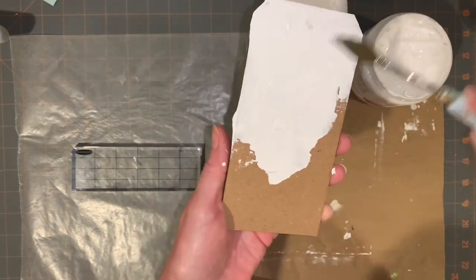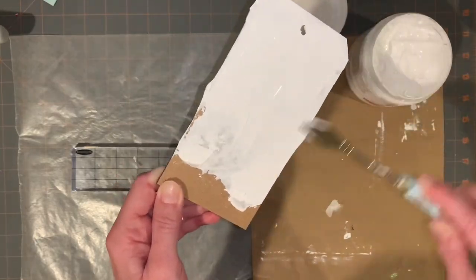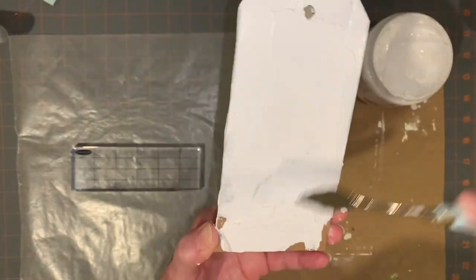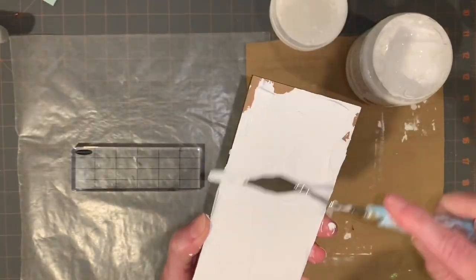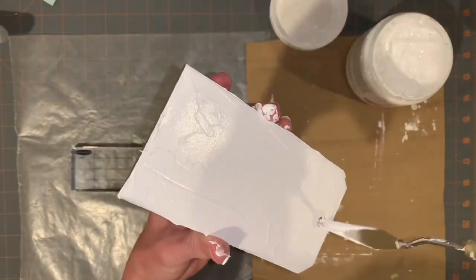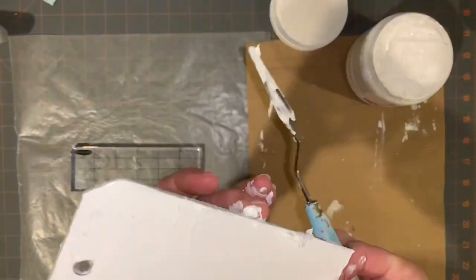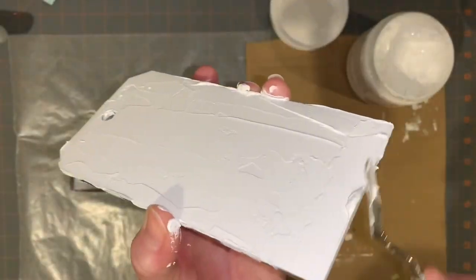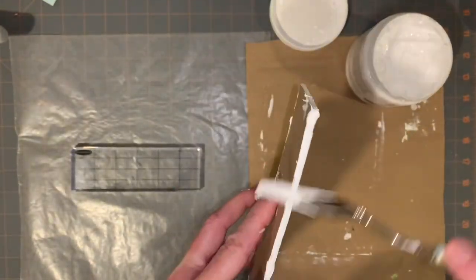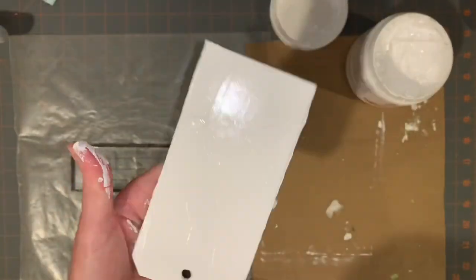I am using some gesso. You do not have to use gesso — you could use white paint. I just wanted to get the tags white so that they kind of resembled snow. This is the second tag I made. The first tag I made was a really large tag, which oddly enough is labeled small. They just have unusual sizing for these, and you can pick them up on stampersanonymous.com.